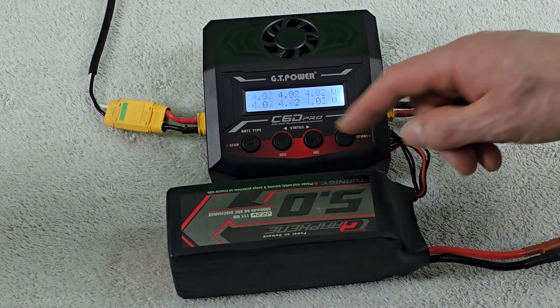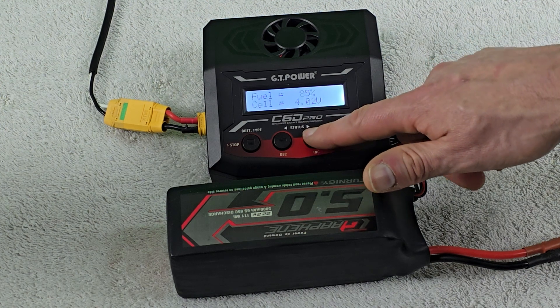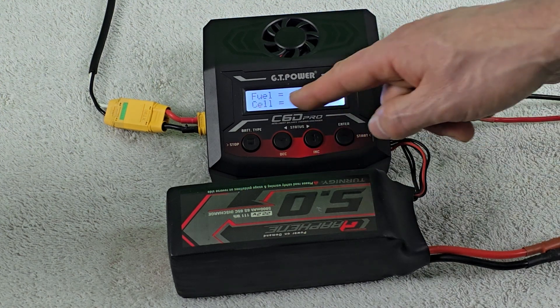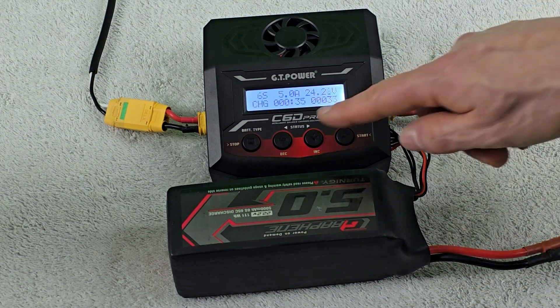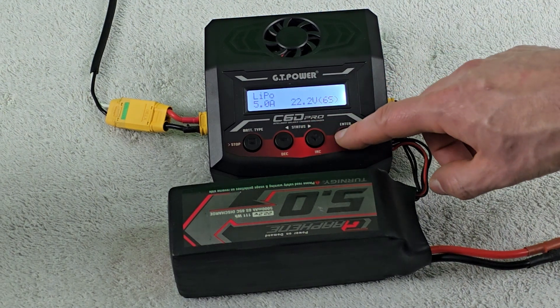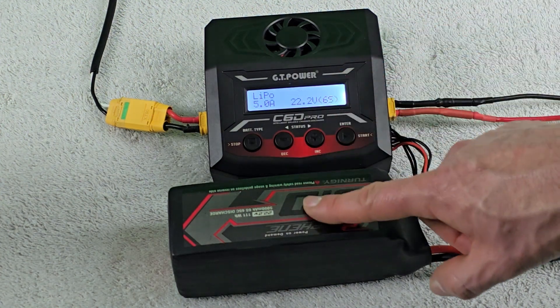Hitting the plus button gives a voltage readout for all the different cells. Hitting it again shows we're at 4.03 volts per cell overall, with a total of 85% of the capacity.